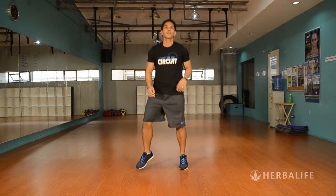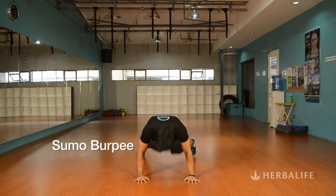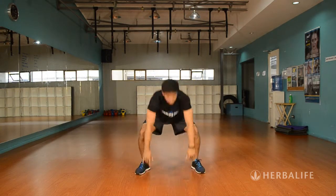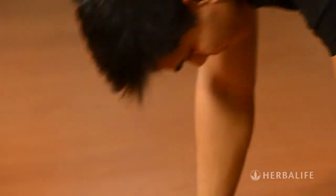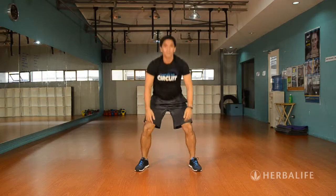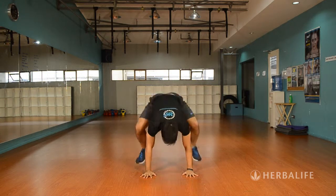Finally, we have the modified Sumo Burpees. Stand with your feet wide apart, then place your hands on the floor, kick your feet back, then kick your feet back to the front again, and stand up straight. Just repeat the sequence: hands on the floor, kick back, kick front, stand up. Go for as many reps as you can in 20 seconds.